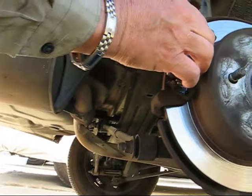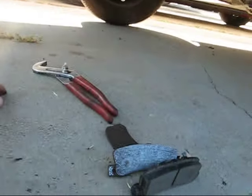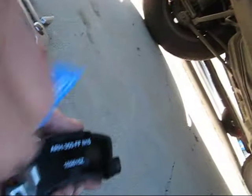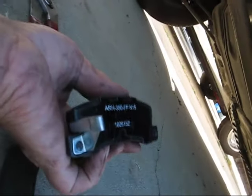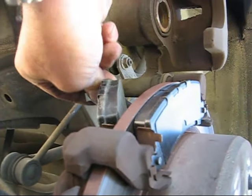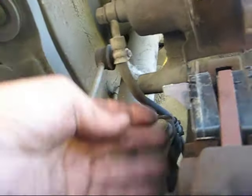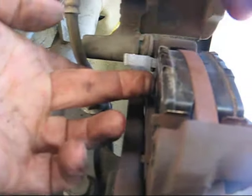This first pad right here just slips right into position — nothing to it. The second one comes around from the other side. But what I want to do first is put a little tiny bit of grease on here, where the piston will be touching. So when we put this one in, it just slips in — just like that.